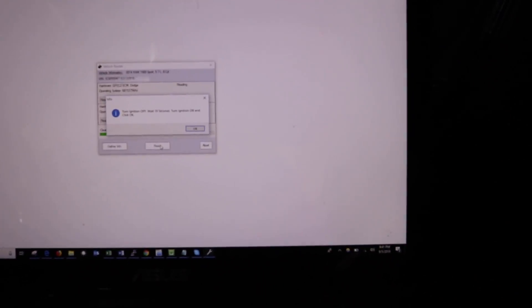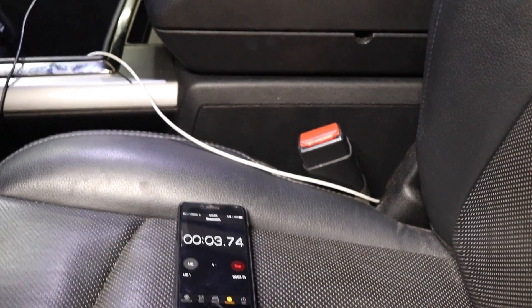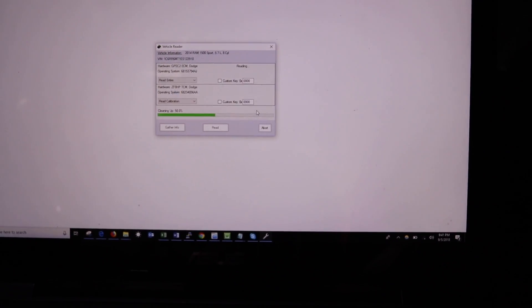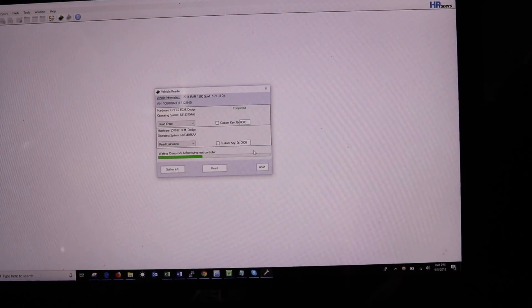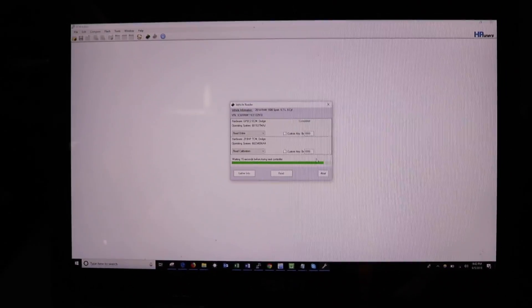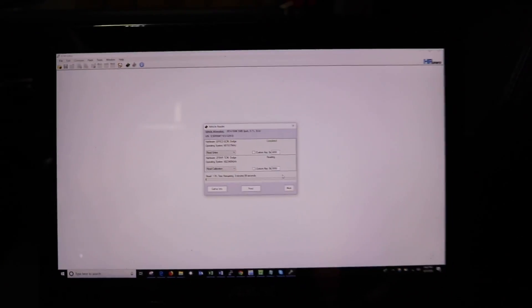During the read process we're at the turn-ignition-off stage again. Ignition off, start our timer, 10 seconds, and once that's up we'll turn it back on. We're in the run position, go back to the screen and click okay. Engine is completed, now it's reading the transmission - it says 'waiting 15 seconds before trying the next controller.' There we go - reading transmission, about three minutes. We'll let this run through and see what the conclusion is.